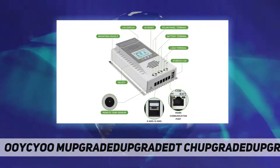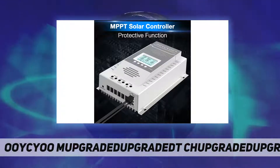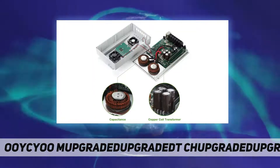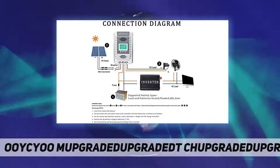MPPT Solar Controller 100A — the best open circuit voltage of solar panels: 12V system, VOC 18V to VOC 96V; 24V system, VOC 36V to VOC 96V.